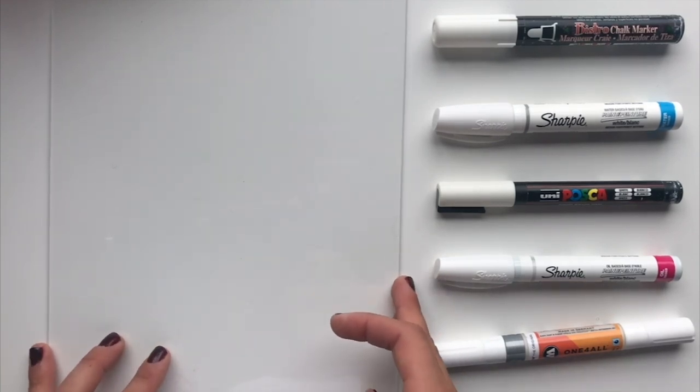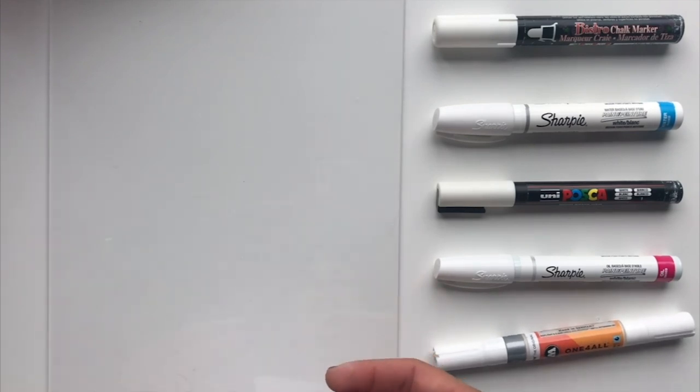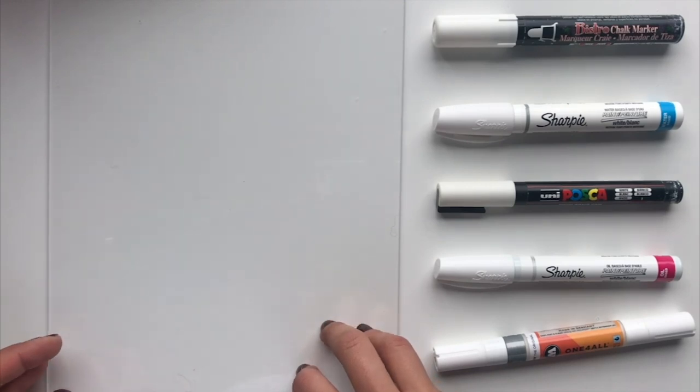They're also just called plexiglass sometimes. And if you don't have any of those stores in your area, there are usually specialty retailers that will sell and cut acrylic for you, and that can sometimes end up being cheaper than the hardware store.